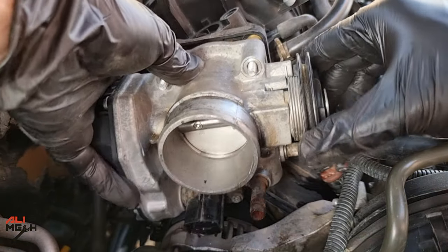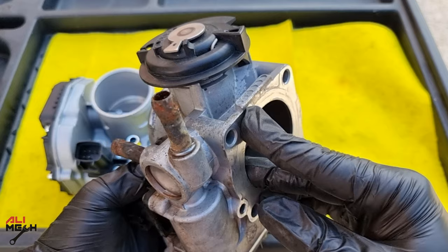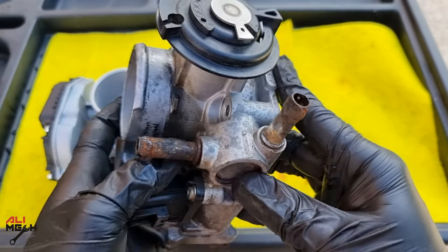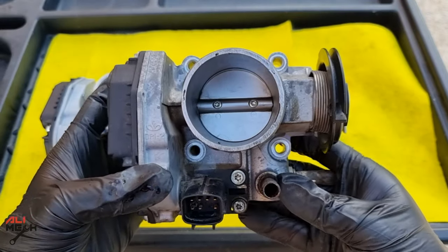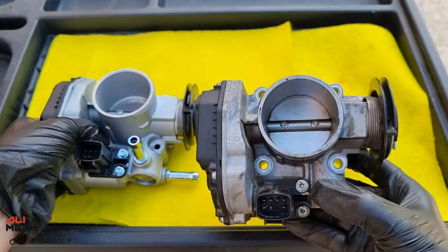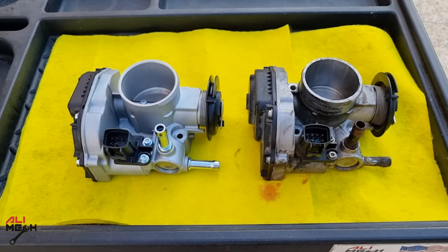Then we can slide the old aftermarket throttle body out. Here's the aftermarket one — these coolant ports have so much corrosion and also have holes in them, which is why I had to add coolant every month. We're not going to have that problem anymore with the new OEM one, and I'm sure it will be smoother at low idle as well.